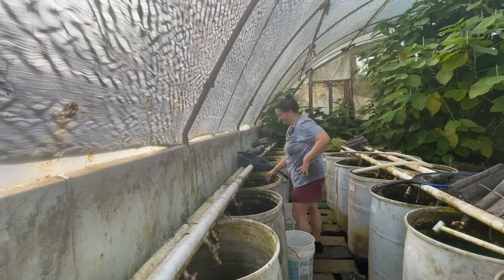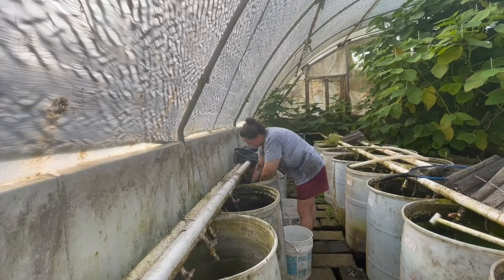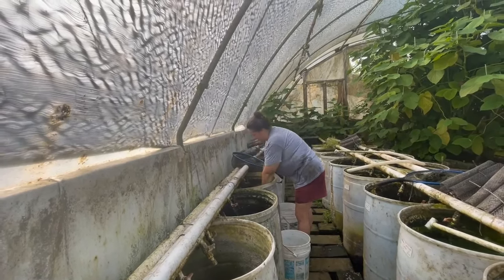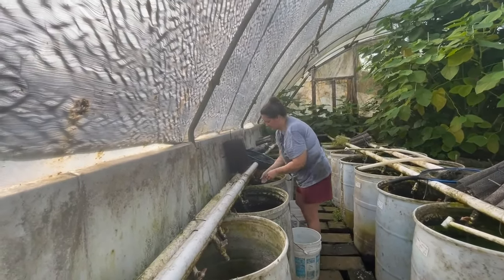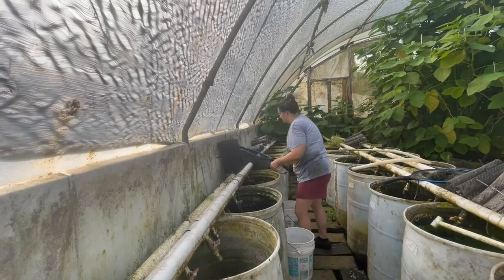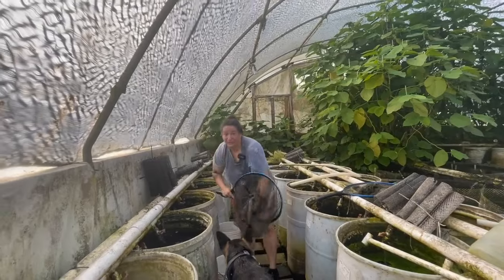Kate is going to do the larger juveniles - harvesting those. He's taking out the cichlid hotel put in there so they can hide. He's turning off the water valve. That's a good amount - pretty nice yield.